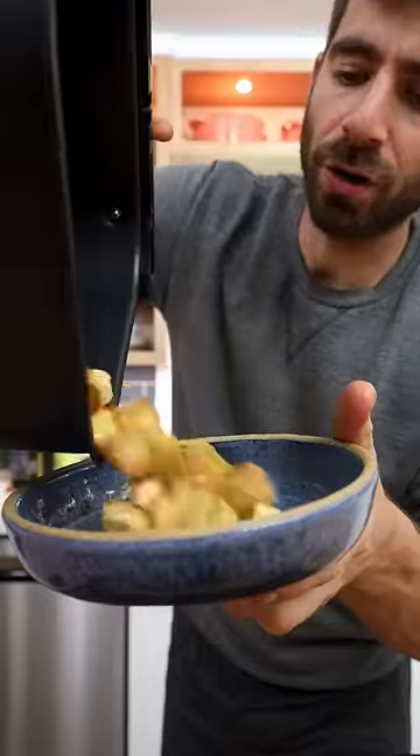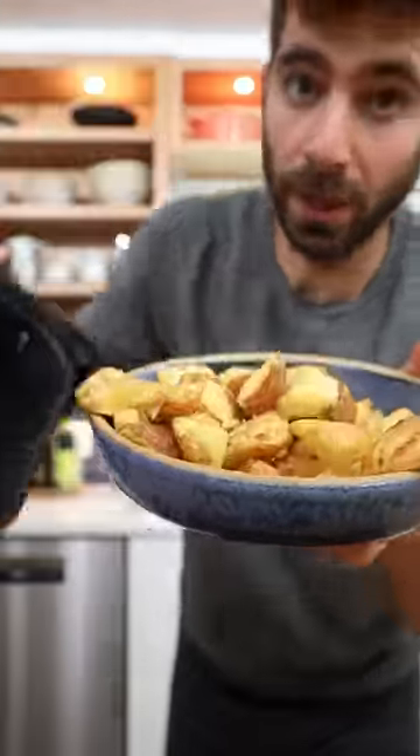Crunch test. I'm gonna show you how to make the crispiest roast potatoes of your life.